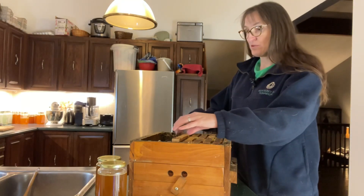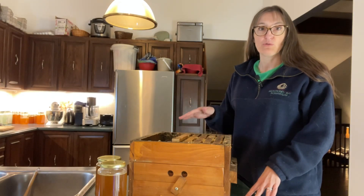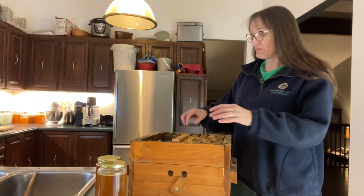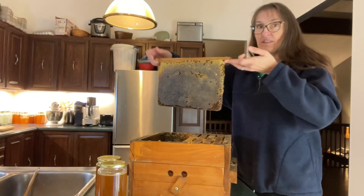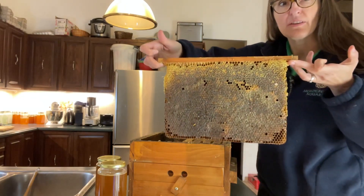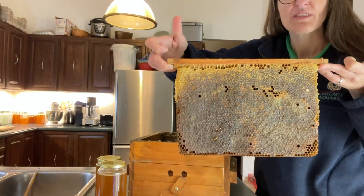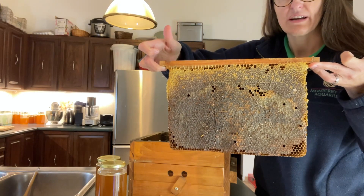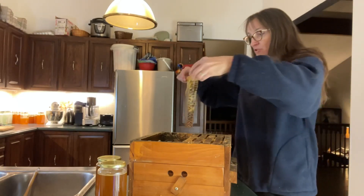If you've seen my previous videos on the Warré hive, you know that this is a different kind of hive in that it doesn't have full frames — it only has top bars. So when you pull this out you just have the top bar, and that's how they construct it. The way that you extract honey from this hive is completely different than how you would do it from a Langstroth hive.